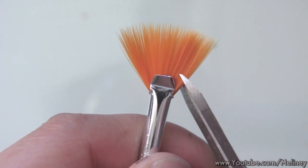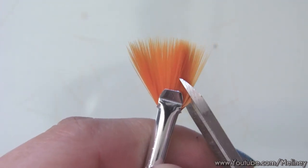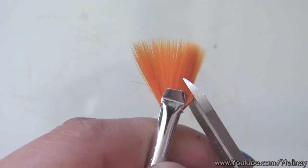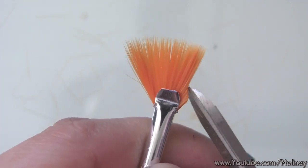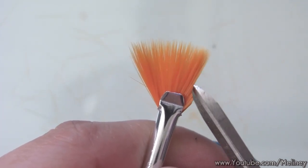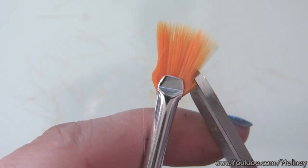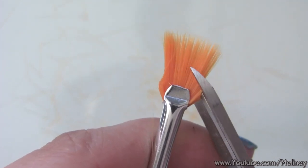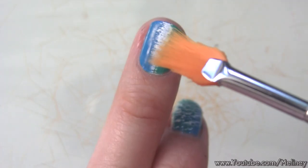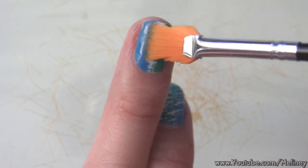Personally I think whoever came up with the fan brush did not intend them to be used on nails because they are just too big in my opinion. But since it is part of the nail brush set, I decided to cut them down to a more reasonable size so I can reduce my clean up time after using them. To keep the brush intact, cut the brush from above the ferrule which holds the hairs in place, and reduce the size of the brush to about one third so it fits onto the nail nicely.